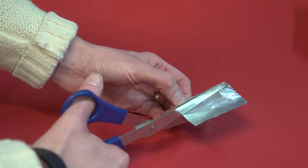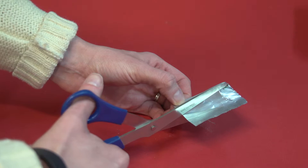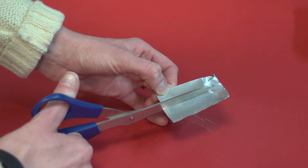Then cut a piece of aluminum into a three-quarter inch square. This does not have to be too accurate, since we only need to cover the 1/8th inch hole we will drill next in the body cap.